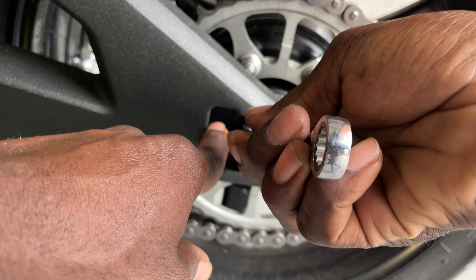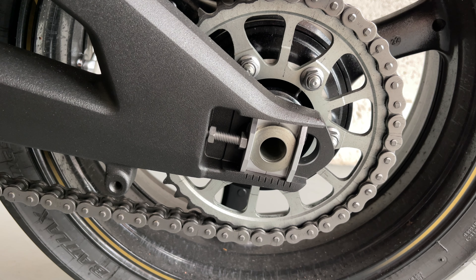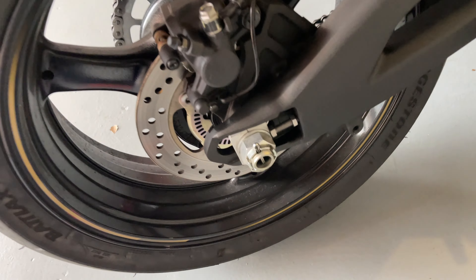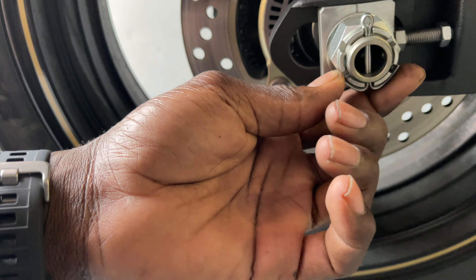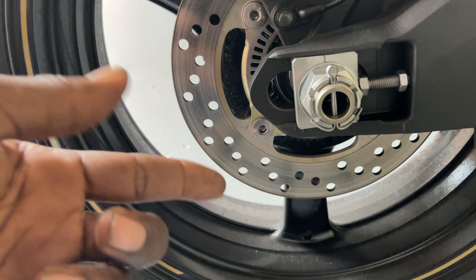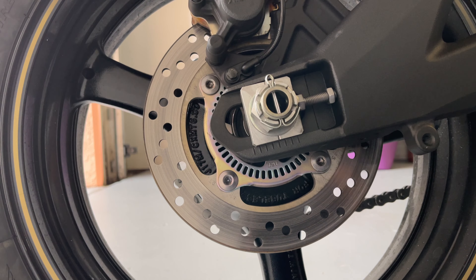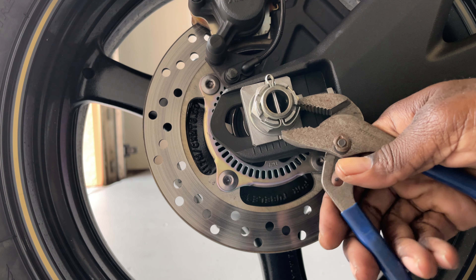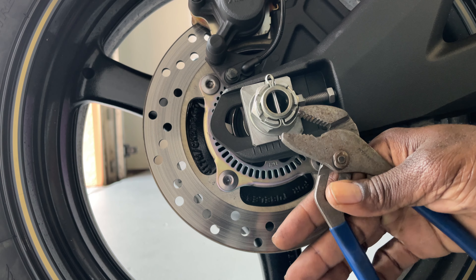We loosened both lock nuts. Now we have to take out the cotter pin — you're just gonna need pliers to take it out. You should get a new cotter pin once you remove this, so if you don't have a new cotter pin you can postpone the job and get one. I just realized I didn't come prepared because I don't even have needle-nose pliers.